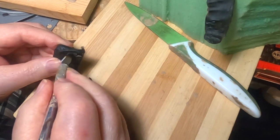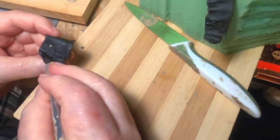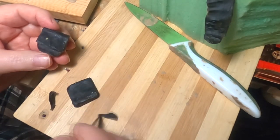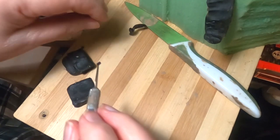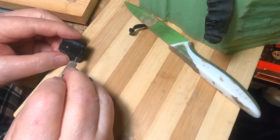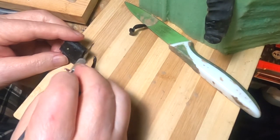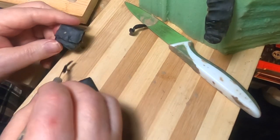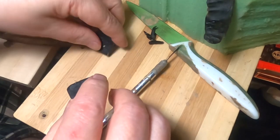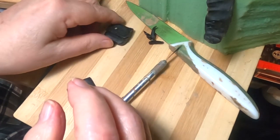Heating up the blade a little bit helps to keep it from catching on the wax as I'm pulling it. It's tacky — that's a good thing. Okay, that's one down.